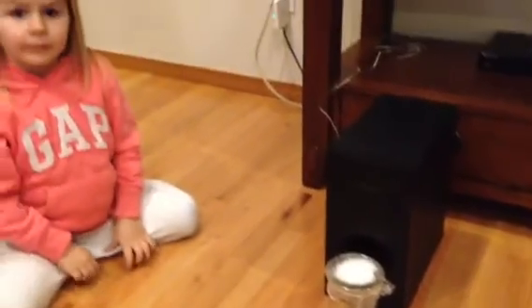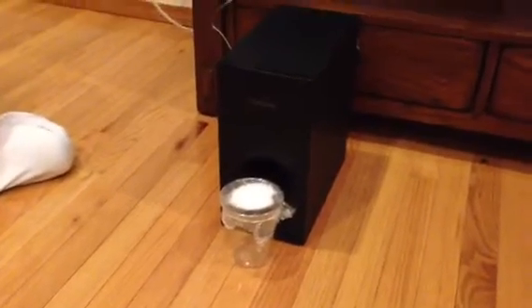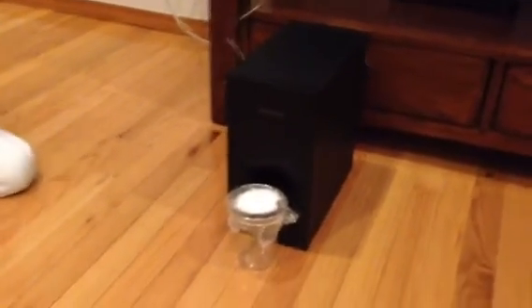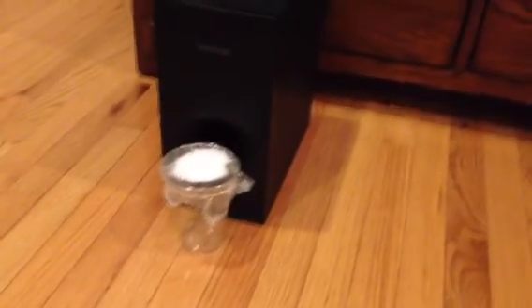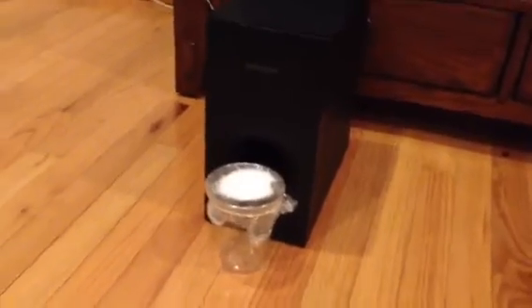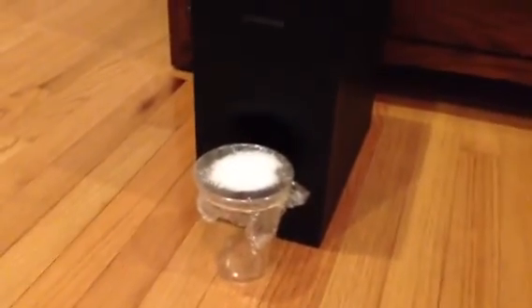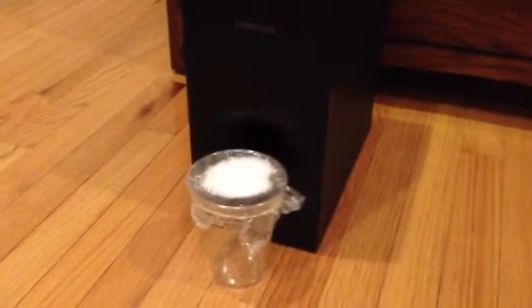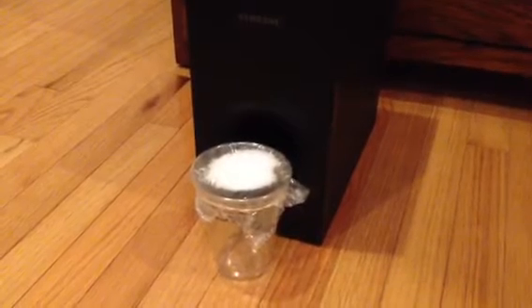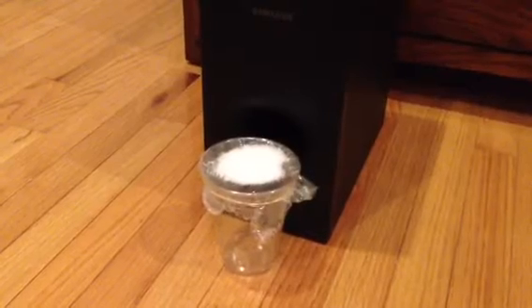We are doing an experiment with sound from the science kit that we got. We have sugar on a cup next to our subwoofer and we're going to see what happens when we play sound — if the sound waves make the sugar dance. Do you think it's going to work? Of course.